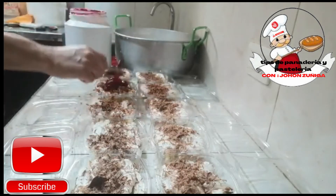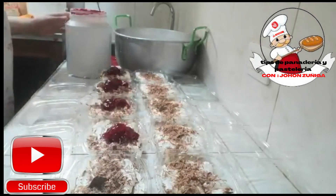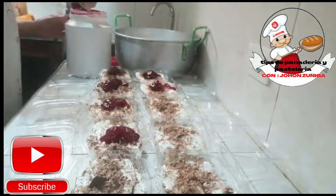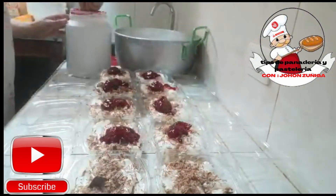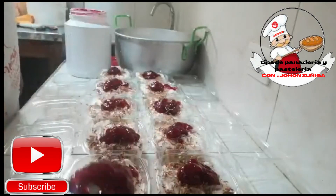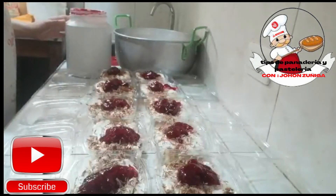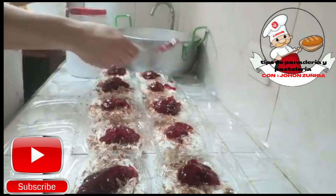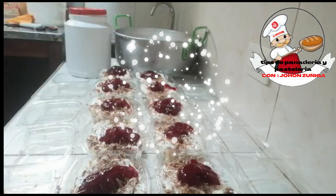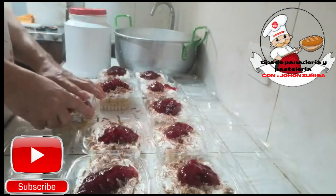Aquí le estamos agregando relleno de mora, o sea, glas de mora. Miren como queda delicioso. Podemos hacerlo de duraznos, podemos hacerlo de piña, de manzana, el que nosotros elijamos. En este caso elegimos mora. Echamos nuestro relleno de mora, nuestro glas de mora, que lo venden en cualquier punto de venta para pasteleros o pastelerías. Le podemos echar galleta oreo, le podemos echar piña, cualquier fruta que nosotros deseemos, banano. Lo podemos decorar a nuestro gusto para que se vean muchísimo más deliciosos. Aquí hemos terminado, vamos a cerrar nuestro postre de tres leches con cobertura de mora.